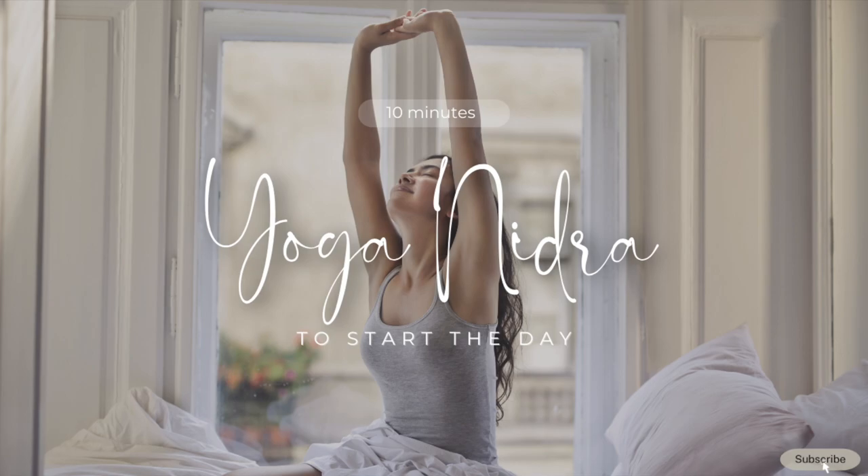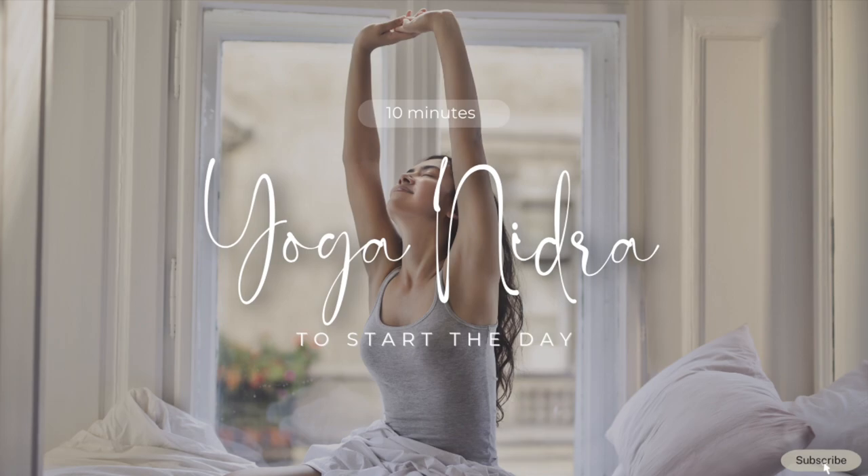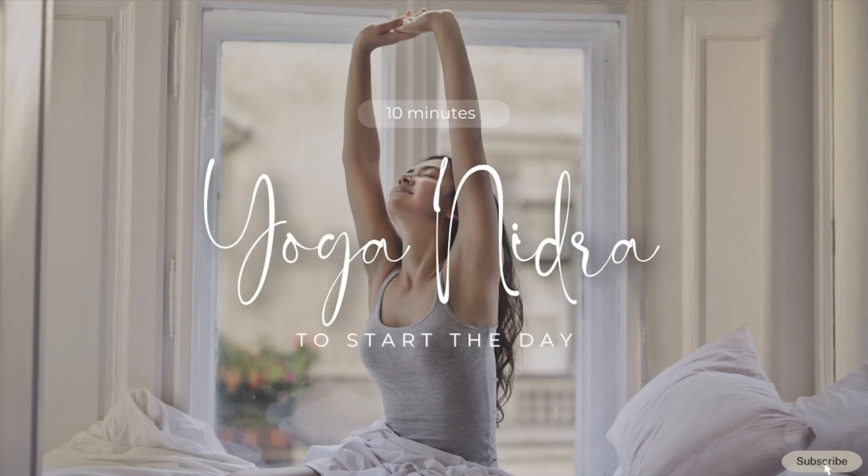Now, let your body feel heavy and sink into the ground. If you become distracted by thoughts or feelings, simply notice them for a few seconds with detachment and without a need to solve them. Afterwards, let it go and return to the practice and enjoy the moments of mental relaxation. Your body is completely relaxed. Your mind is completely relaxed. All of you is submerged in relaxation.